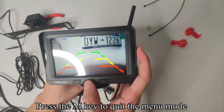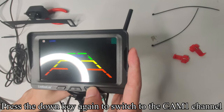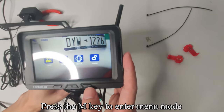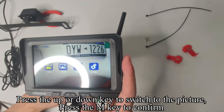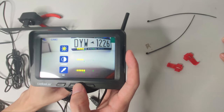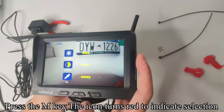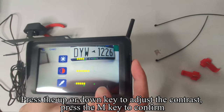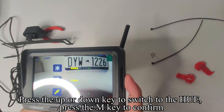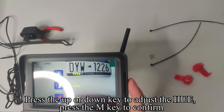Press the Down key to switch to split mode. Press Down again to switch to cam 1 channel, and press Down again to switch to cam 2 channel. Press the M key to enter menu mode, then press Up or Down to switch to Picture and press M to confirm. Press Down to switch to Contrast, press M — the icon turns red to indicate selection — then press Up or Down to adjust the contrast and press M to confirm. Press Up or Down to switch to Hue, press M to confirm, then press Up or Down to adjust the hue and press M to confirm.